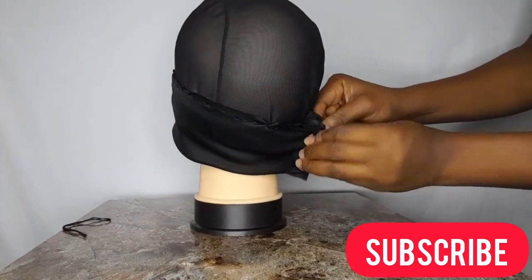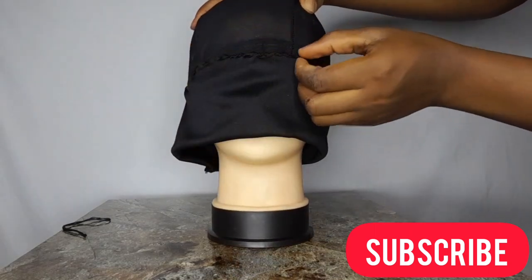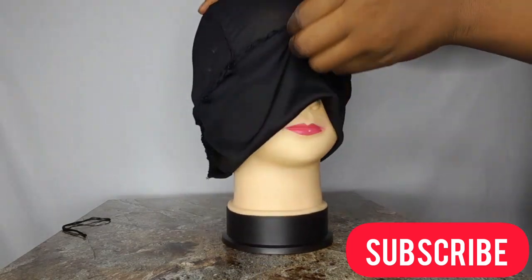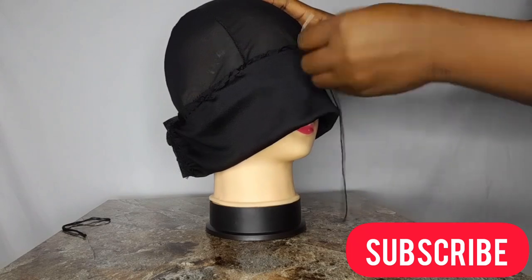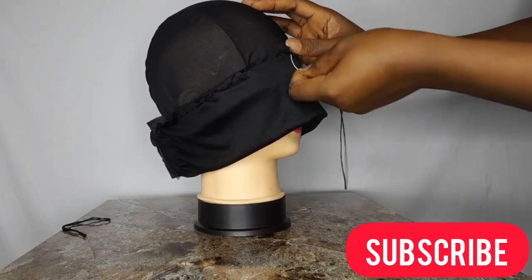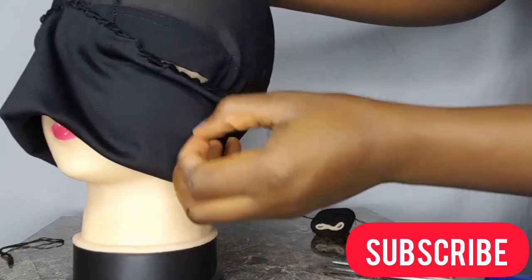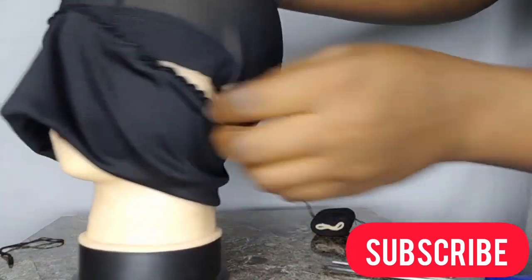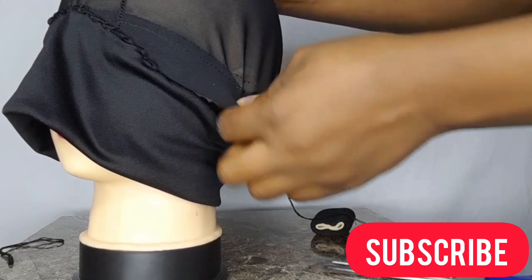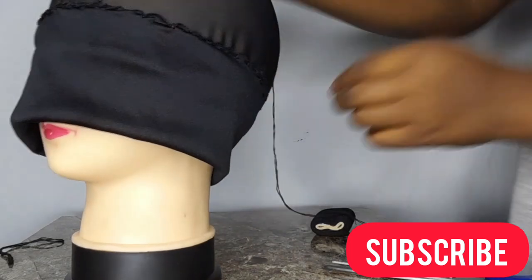We're now going to start with the sewing. Sew the headband just a little bit above the wig cap line — that line on the tip of the wig cap. Please make sure your tracks are very tight because the headband is serving as your closure and you don't want it looking loose. We're done with one side and we're going to do the same to the other side. Remember to avoid the wig cap edge line because we're going to cut it off — just continue sewing your tracks down to the back.